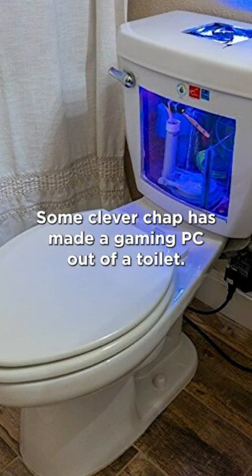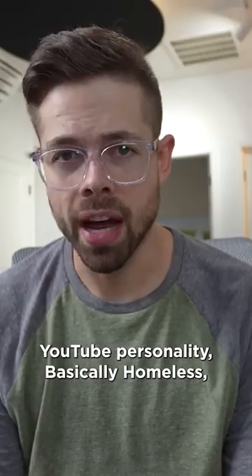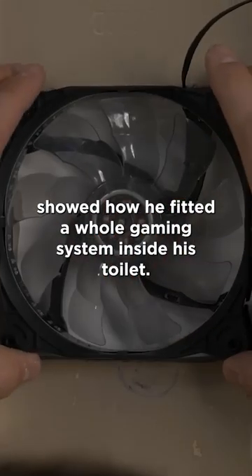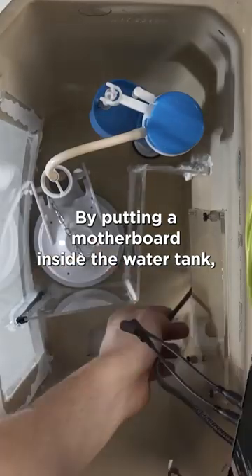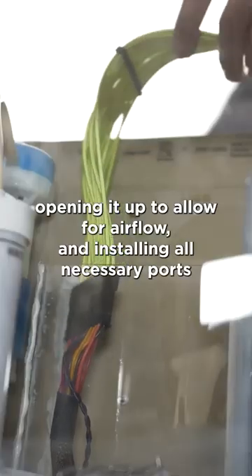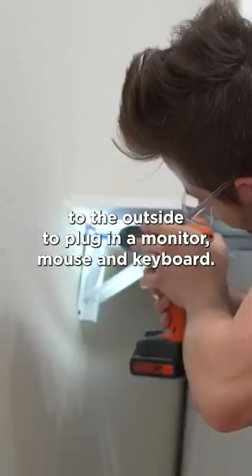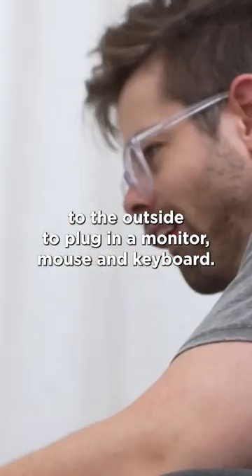Some clever chap has made a gaming PC out of a toilet. YouTube personality BasicallyHomeless showed how he fitted a whole gaming system inside his toilet by putting a motherboard inside the water tank, opening it up to allow for air flow and installing all necessary ports to the outside to plug in a monitor, mouse and keyboard.